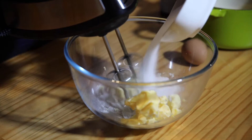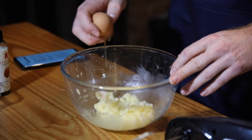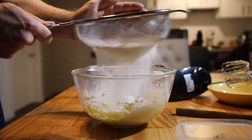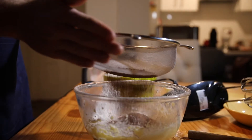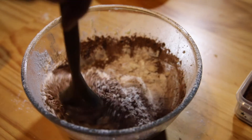First, cream the butter and the sugar. Dash of vanilla. Add the egg. Mix that up real good. Add the sifted flour, then the good stuff. Give that a twirl, then the milk.